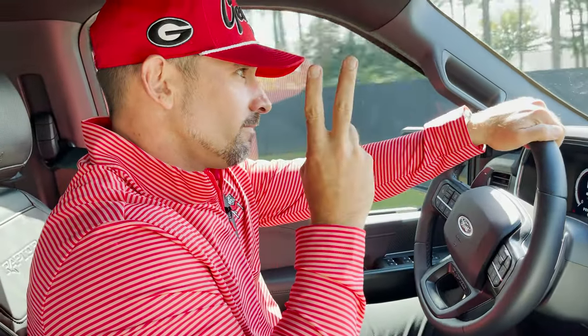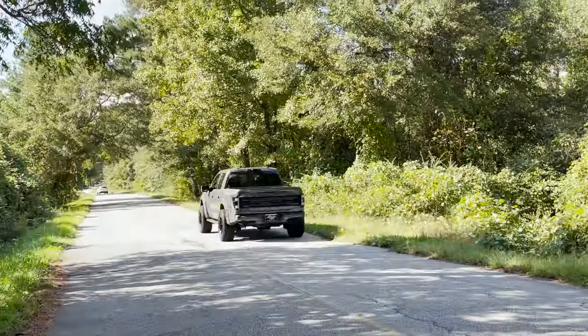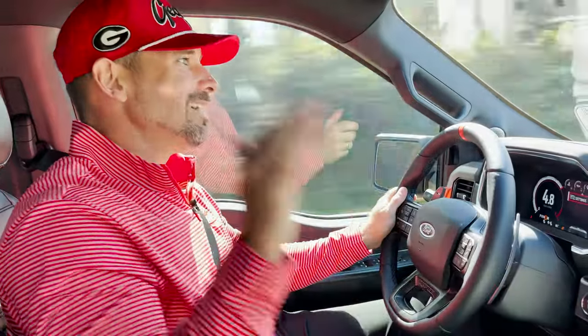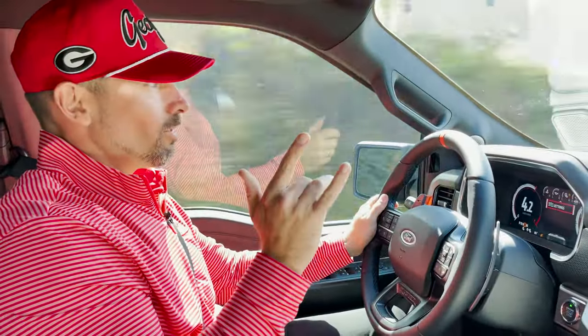Shifting through second, third, fourth - that is money. That is a money setup. Sport mode makes it like a Mustang but four-by-four for performance.